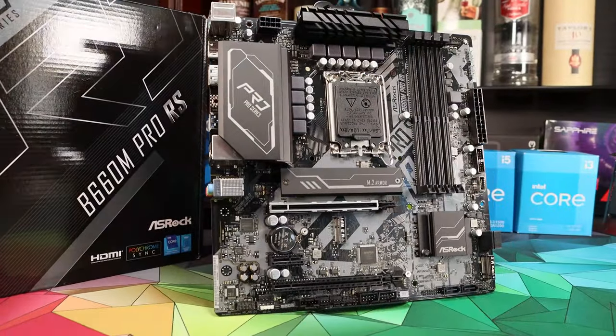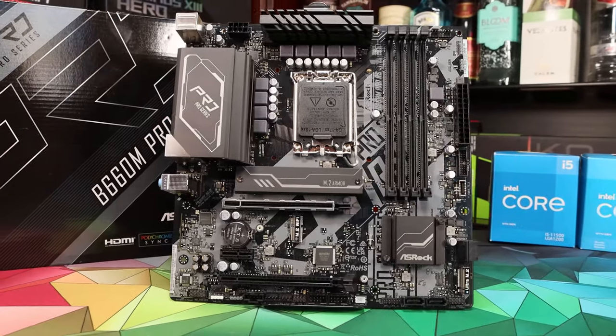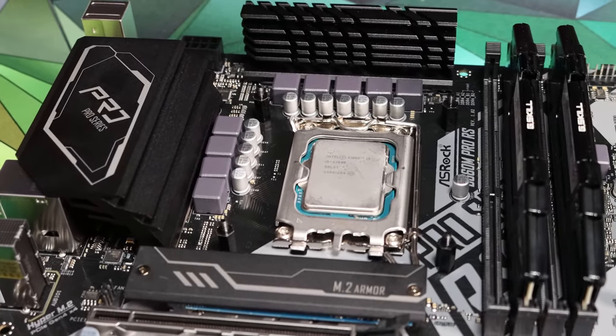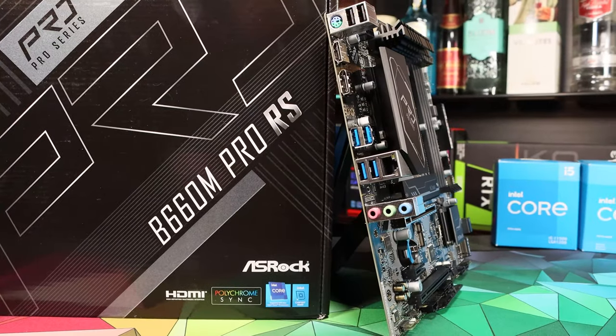Next up we've got the ASRock B660M Pro RS. This is a board that actually has pretty reasonable specification comparable to the last two. There's an eight-phase VRM setup with full heatsinking, two M.2 slots and some nice RGB flourishes on the rear of the board. It also sells at about $140.